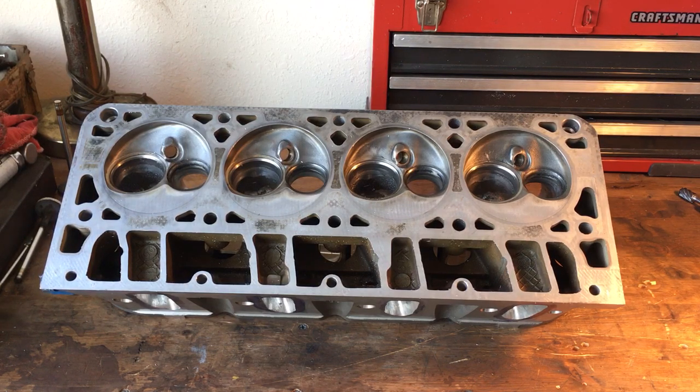As far as the porting standpoint, it doesn't really matter. I don't really like the 706 casting cylinder heads because they have a bad issue with being cracked sometimes, but an 862 head to me is an excellent head to port because an 862 has the small combustion chamber and will be whatever size intake runner and exhaust runner I choose it to be when I get done working on it. 862 heads you can pick up for next to nothing.